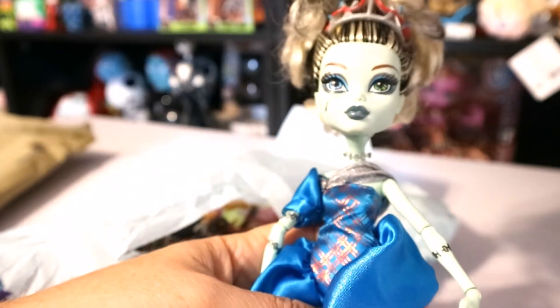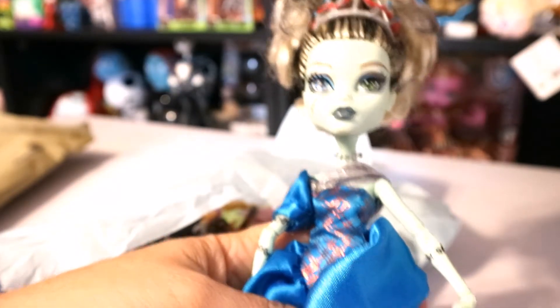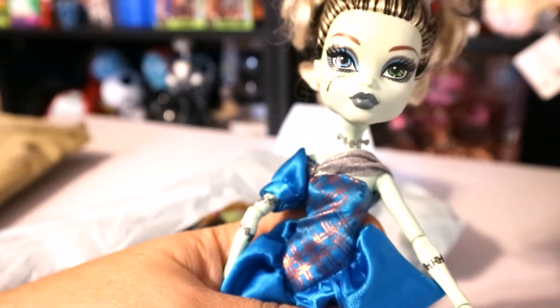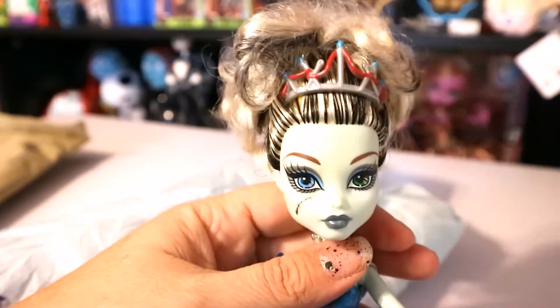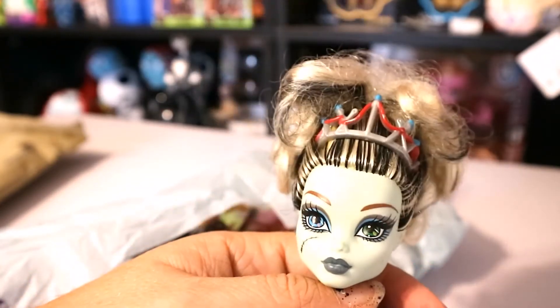I was wanting some of the fairy tale themed Monster Highs — I didn't realize that's who she was when I bought her. Because I wanted a couple of the other dolls in the lot, but to get it to $15 so I could use my $10 credit, I went ahead and told them to add her in. But I love her now that I have her — I do not already have her, which is a shocker for me.